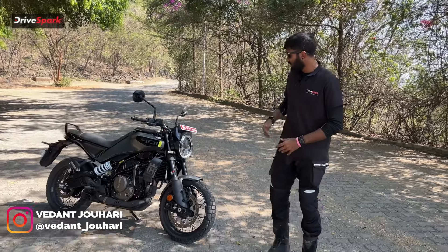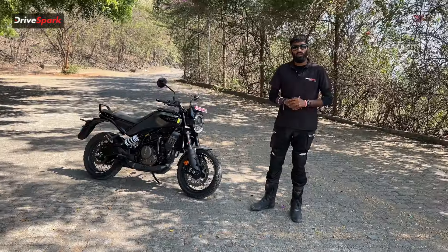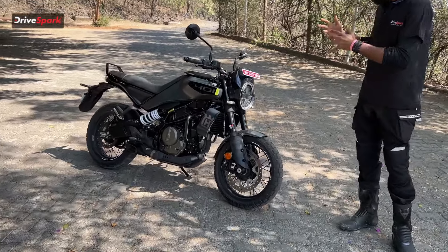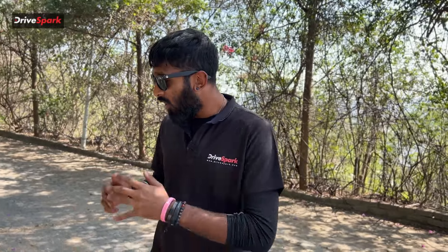Welcome to Red Spark. I'm Vedan Johari and this is the Husqvarna Svartpilen 401. Let's take a look at what comes redesigned in this motorcycle and let's see what you think of this beautiful motorcycle.